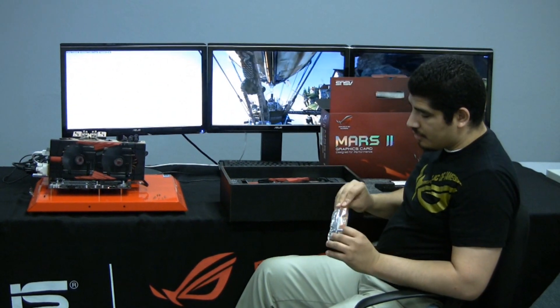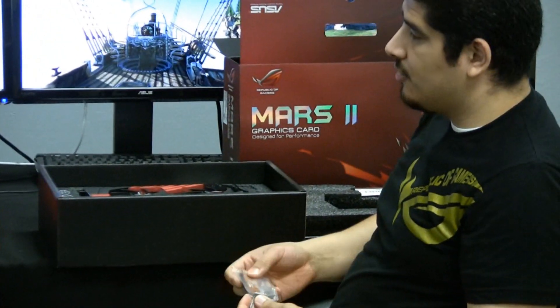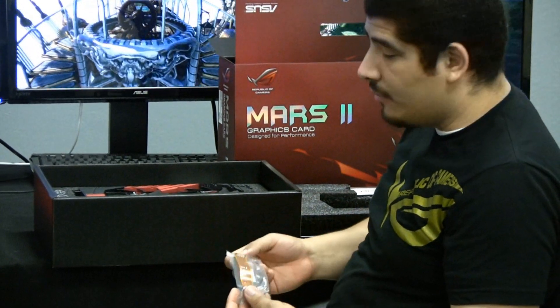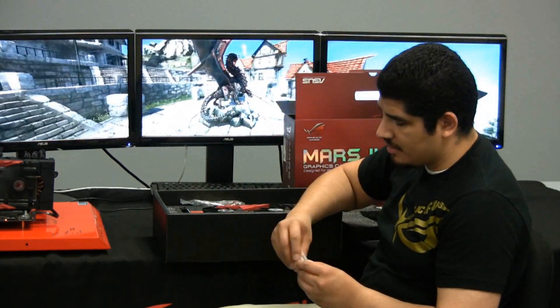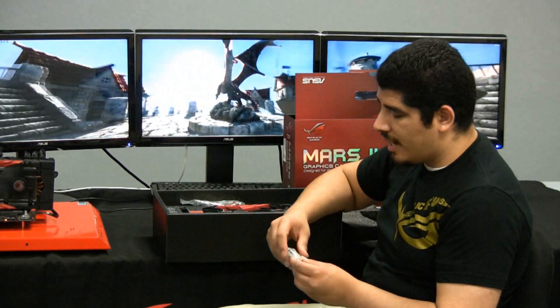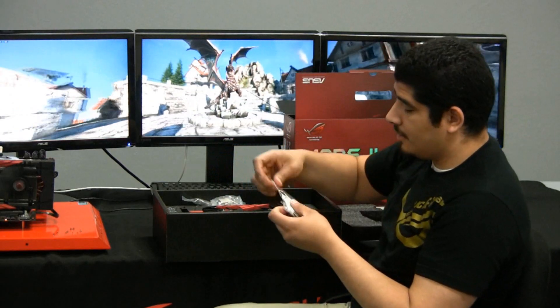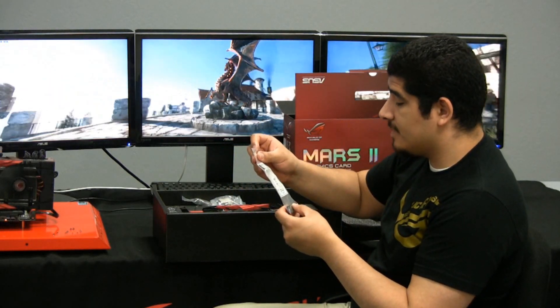We have a specialized SLI ribbon, and this is an extended blank to allow you to have two triple-slot cards in the event that you were going to run two MARS cards. In addition to that, we've also got display connectivity on the card, but in the event that somebody's still running VGA, we do supply a DVI to VGA adapter. And then here, this is a special PCIe sustainer.